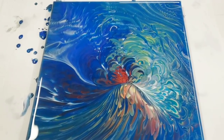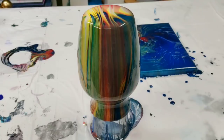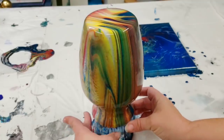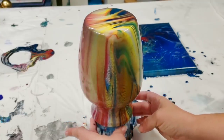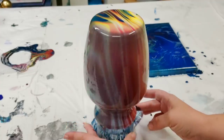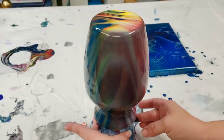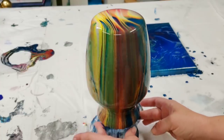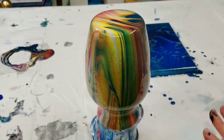We're back for the vase. It isn't dry but it's almost completely done moving, so I'm just going to rotate it so you can see all sides. I actually really like how this came out, but it wasn't at all what I was going for. I was going for a lot more cool colors, but all the cool colors went onto the canvas and all the warm colors went onto the vase. This will dry pretty much exactly like this.